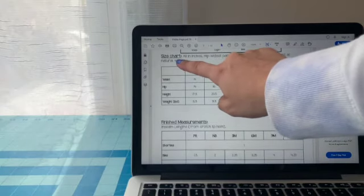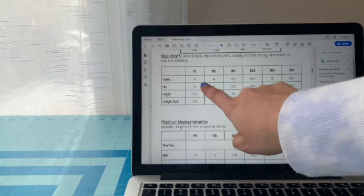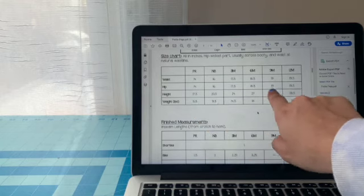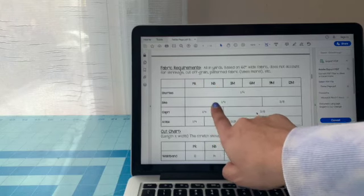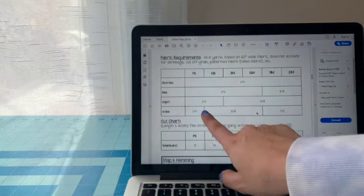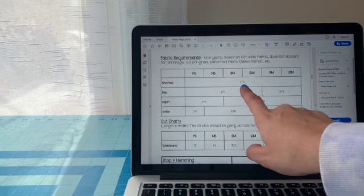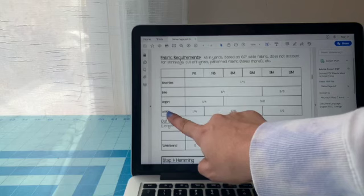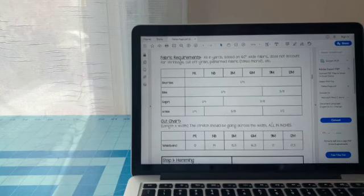It will also come with a size chart. If you're not sure what size your kiddo will wear, you can measure them at the hips, waist, and height — and maybe weight — to decide what size they'll be wearing. It also comes with fabric requirements, so if you're not sure how much fabric you'll need at the fabric store, it tells you exactly. For shorts, you only need about a quarter yard. For full-length pants, you'll need up to a half yard.